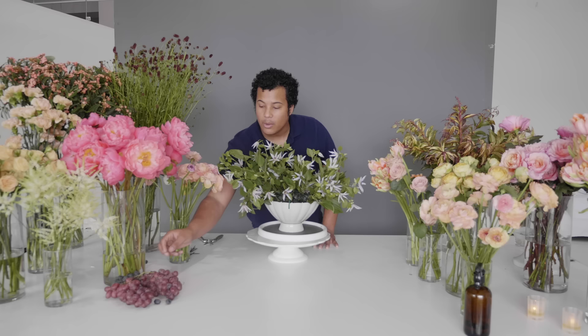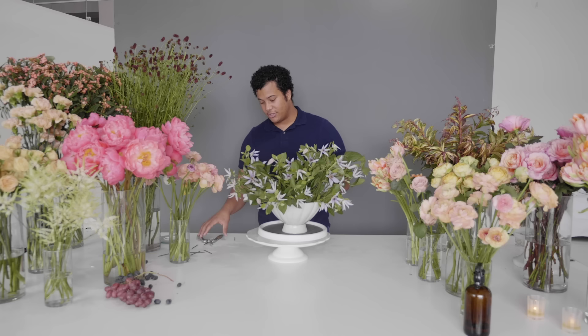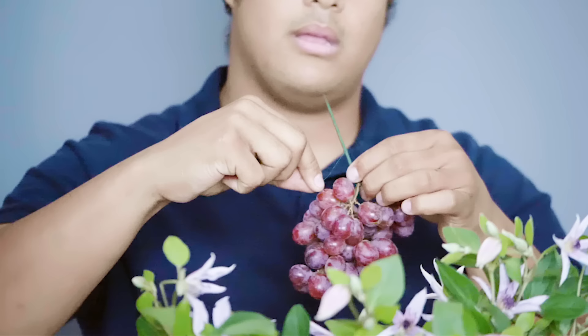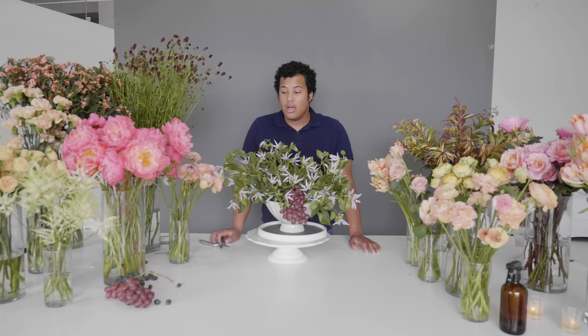I like to add the fruit in now before the flowers, because if we add it in with the flowers we've got to work around a lot of materials. The same way we added fruit with the Oasis, we're going to use these floral picks — they're a wonderful resource because they'll tuck down easily into the chicken wire. You've got to maneuver them a little bit and force them into a little groove to make sure they're secure. Make sure whenever you're wrapping your pick around the fruit, you find a location that's going to be pretty secure.